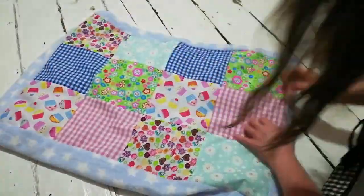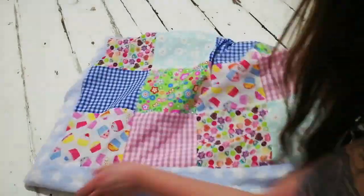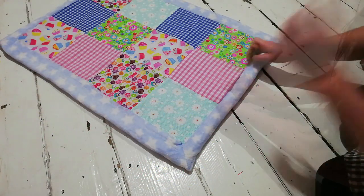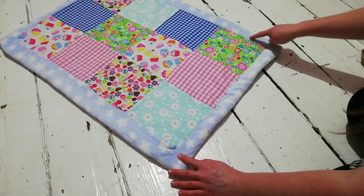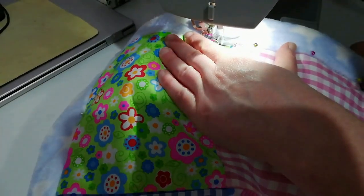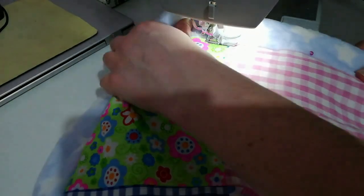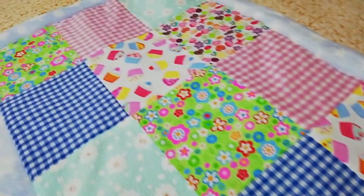Once I was happy with it and had pinned it all down securely, I pinned the opening I'd left closed. At the sewing machine I started with that part first, top stitching it down securely. The top stitch on the fleece fabric on the blue binding part of the blanket was about two millimetres in, and because of the fluffiness of the fleece you can't really see the stitching at all — so I was really happy with the finish.